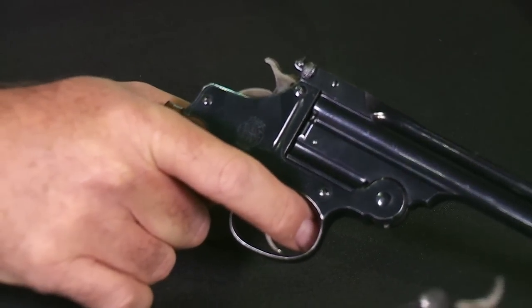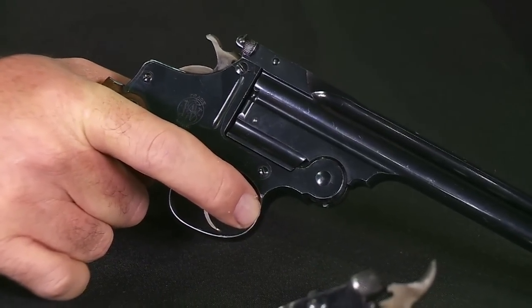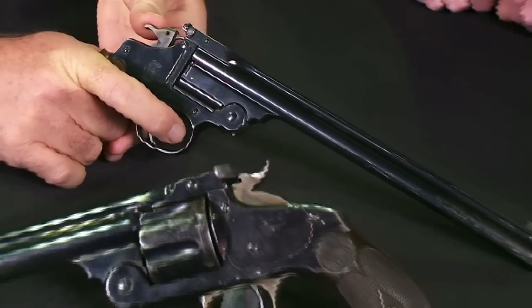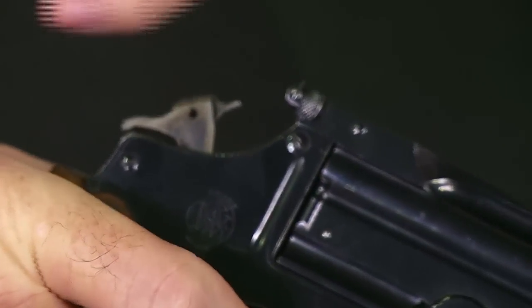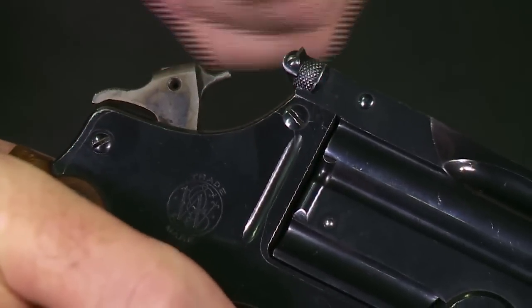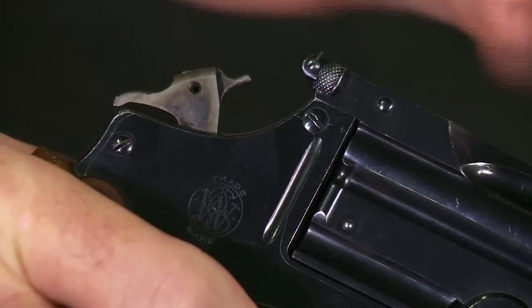These target guys were shooting the classic one-handed slow-fire target, which demanded a very steady hand. One concern they had was that the arc of that hammer while it fell — that small mass moving in an arc — would throw their frame, throw their aim off. They wanted a gun that fired where you wouldn't have that swinging little piece of metal.